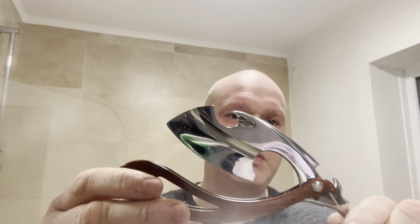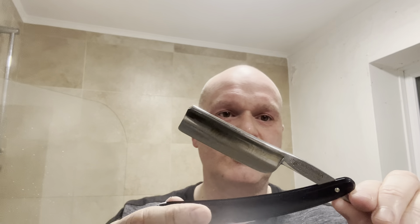Hi chaps, welcome back. This is part three, a follow-on video from the honing of the sci-fi blade — which is this beast. We'll be test shaving that, and I've got a Filarmónica that I'd like to do as well at some stage in the shave.